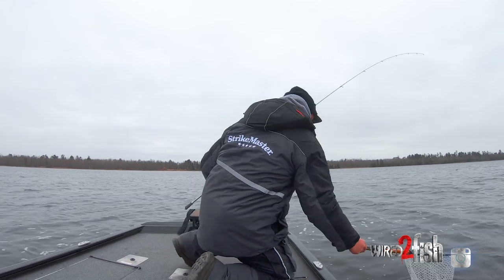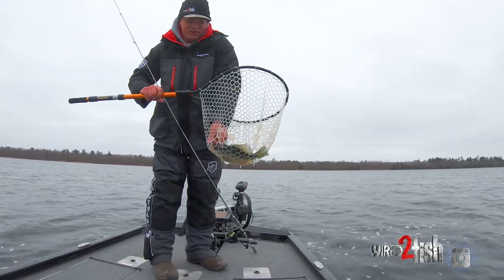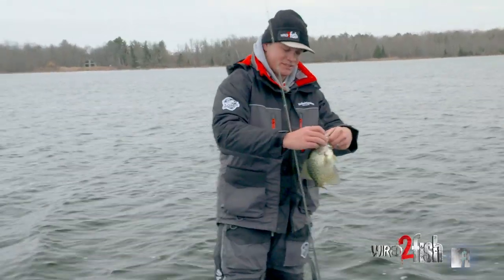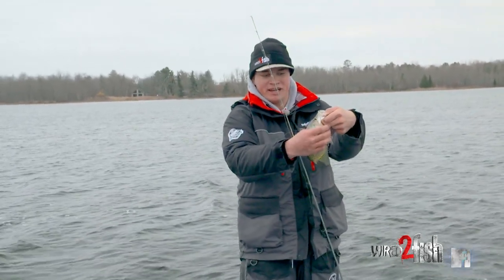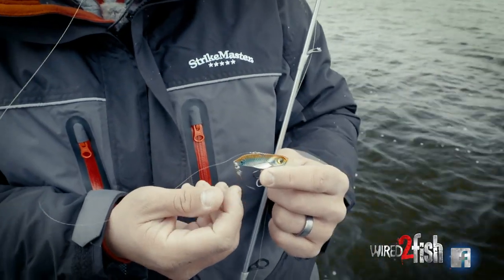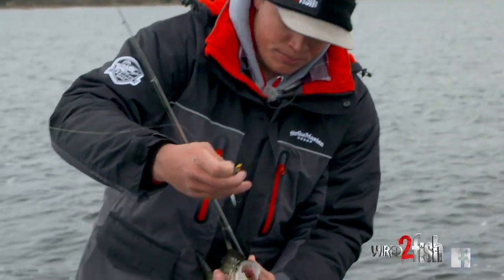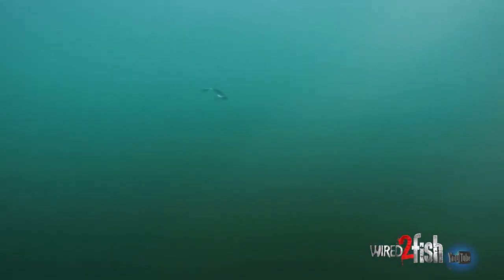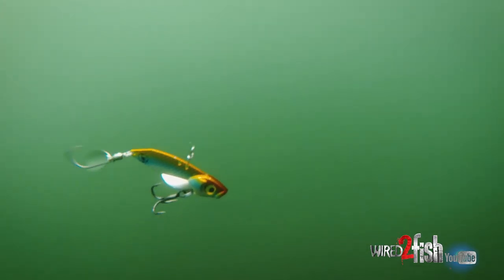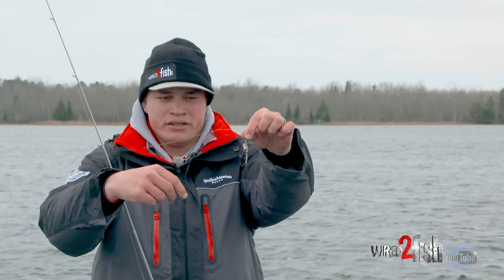I'll show you what I got on this blade bait because this is a pretty big bait. I like to throw a net on them because the water's cold — I don't want to get my hands cold — but you can see I got them on my trailer hook. This is a bass-sized bait, and you can see that little blade on there. I threw a Mustad Neko hook on it. They'll nip at that blade — that bigger profile bait attracts them, they come up and nip at that blade, and you stick them a lot of times on that back trailer hook.